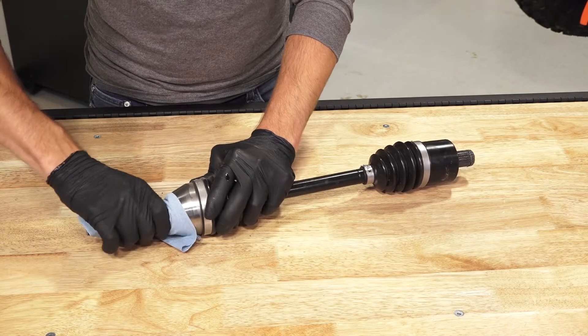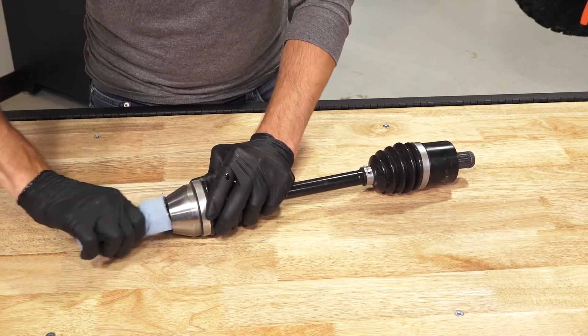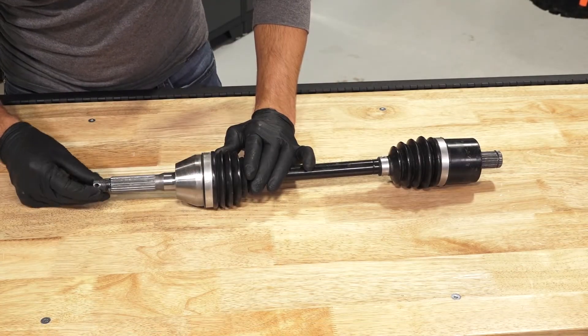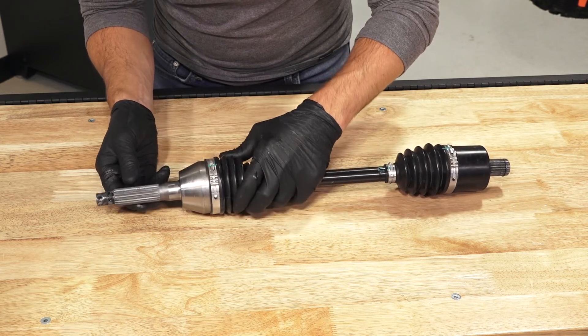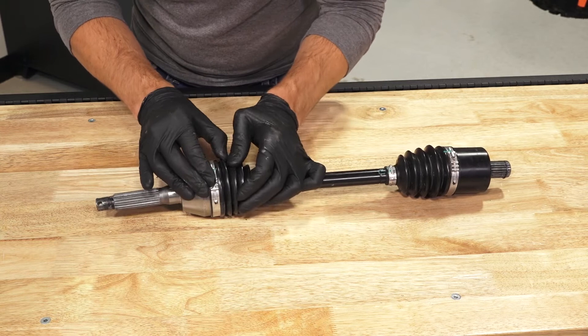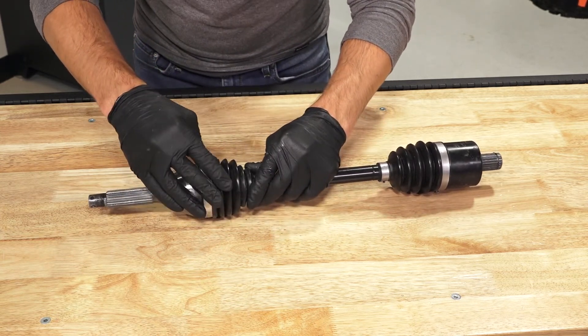Next, clean the anti-seize off the drive shaft splines using a clean dry cloth. Then inspect the threads and splines on the half shaft for nicks or burrs and replace if needed. Continue by inspecting the CV boots to ensure there are no cuts, wear or damage and replace if needed.